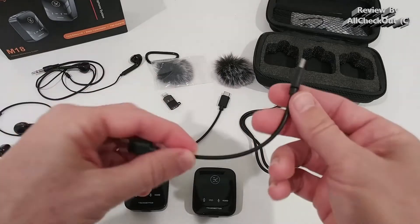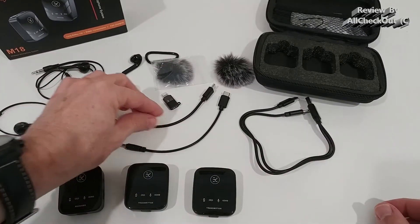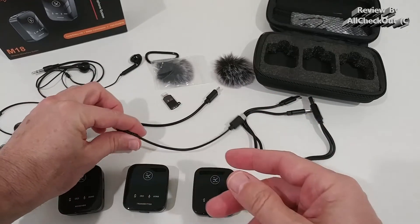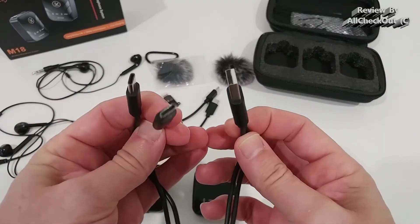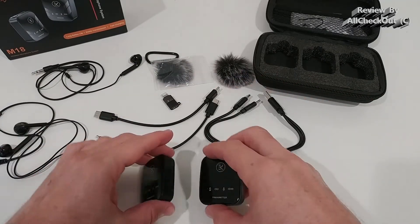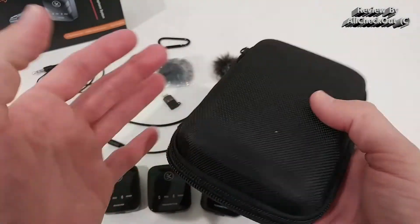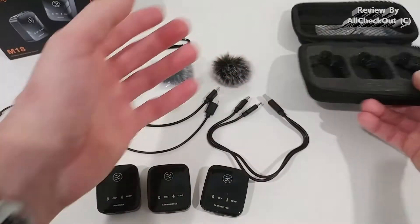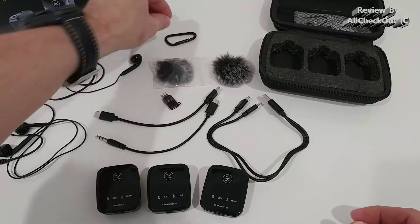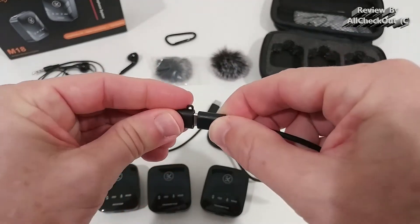First we get a USB-C to USB-C cable which you can use to charge or for audio. Then another audio cable - USB-C to 3.5 millimeter. And another charging cable - USB-C in a T-cable configuration, so we have three USB-C ports to charge all three devices at the same time, which is really convenient. We also get a nice transportation case where everything fits in nicely, so you have everything when you're on the road recording. It even comes with a carabiner hook and an adapter for Lightning, so you can connect the receiver to your iPhone.